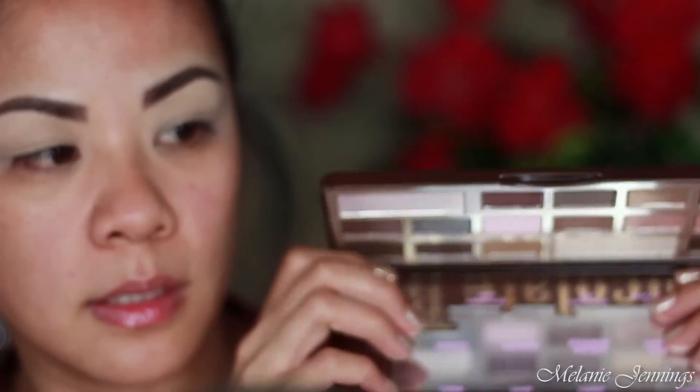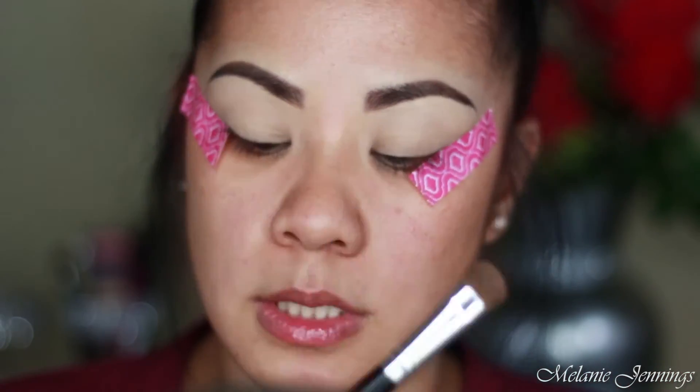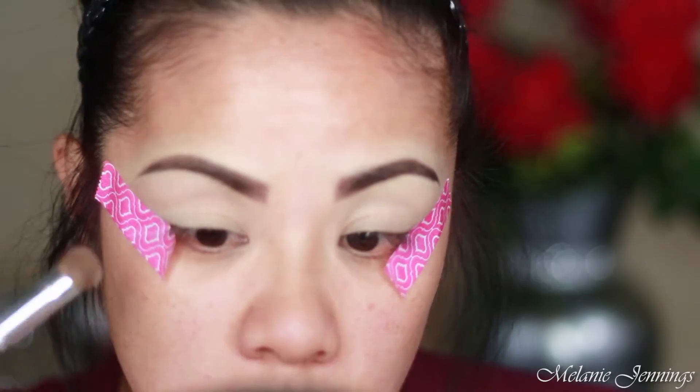Before I move on to any shadows, I'm going to put some tape on my lid for a precise shadow placement. If you've never tried this, you should — it helps with a cut eyeshadow look and also with wing liner. Now that the tape is on, I'm going to take a flat brush — this is a Coastal Scents brush — using White Chocolate to set the lid.